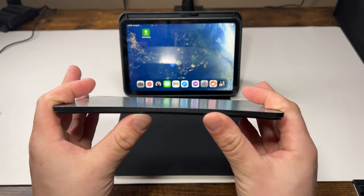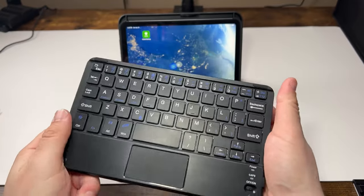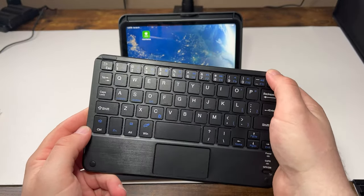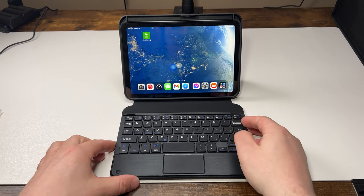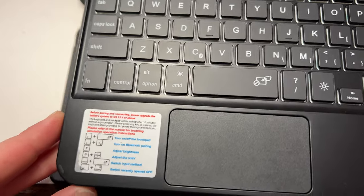There are some flaws to this keyboard. It's just like every other mini six keyboard case out there — it charges via micro USB, which is kind of a bad trade-off for me. I'm not a fan of that. It's held on via magnets to the case itself, and you're also given a small trackpad, which I was kind of curious about.